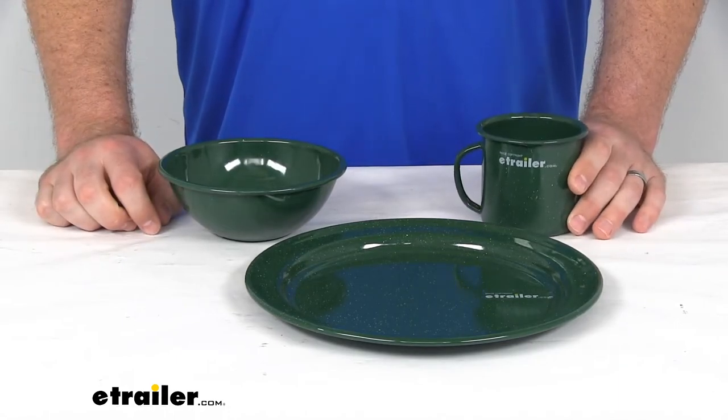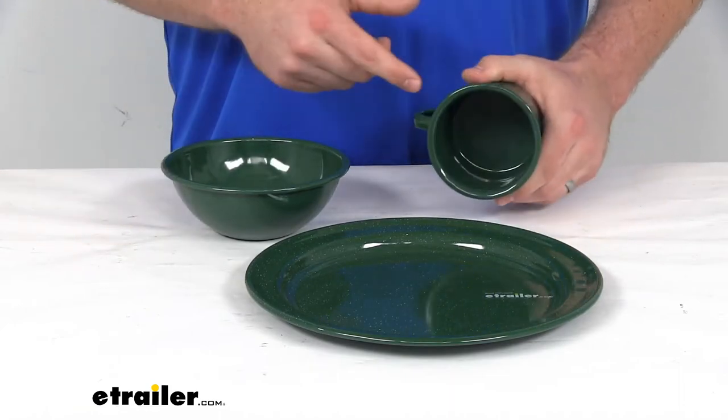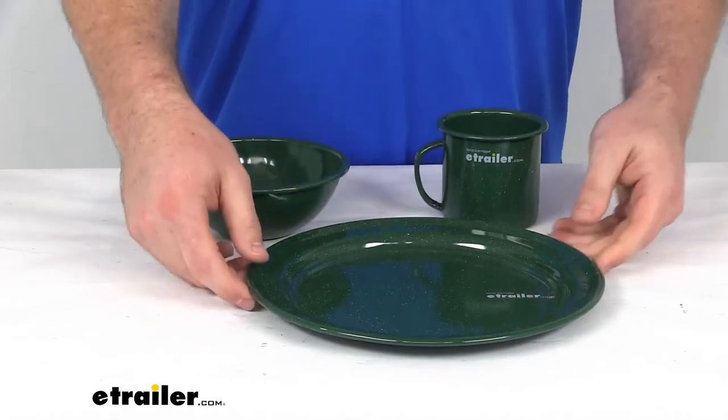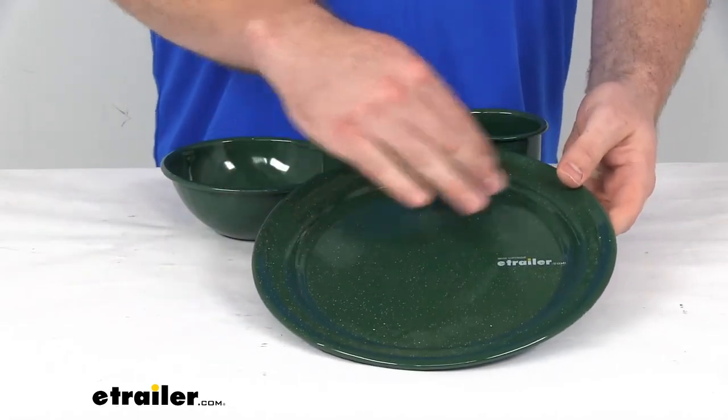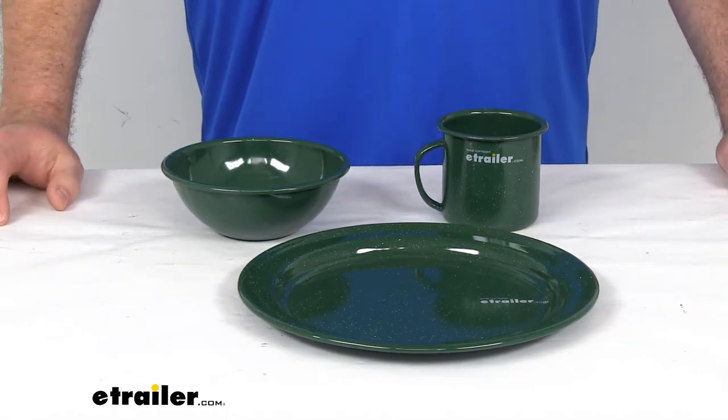It's going to hold up well to campsite use. It can also be machine washed if you want to put it in the dishwasher, but most likely you're going to be cleaning this by hand, and I think it's going to be very easy to do. We don't have any deep cuts in any of them that are going to cause any problems, so it's going to be very easy to get those cleaned up and ready for our next meal.